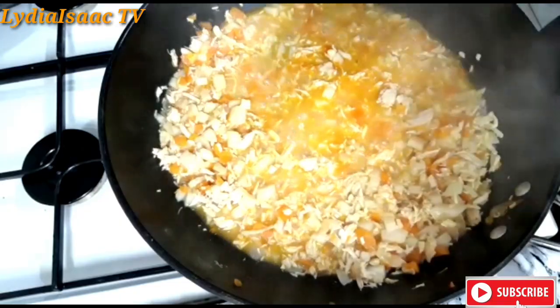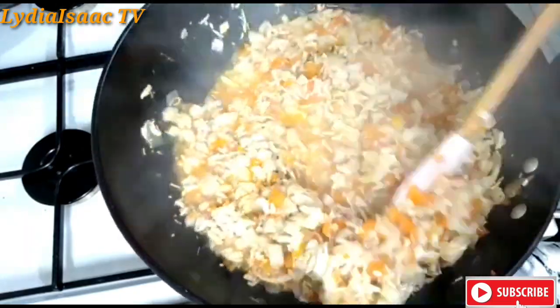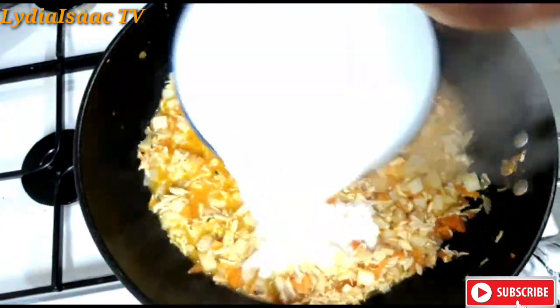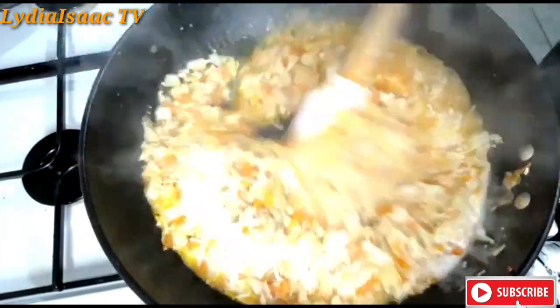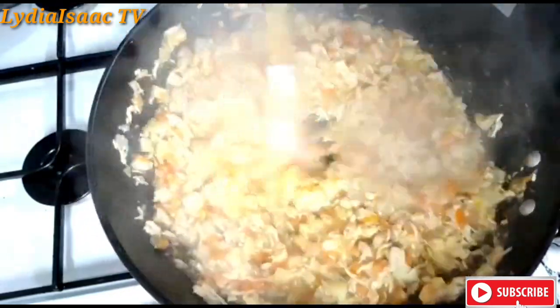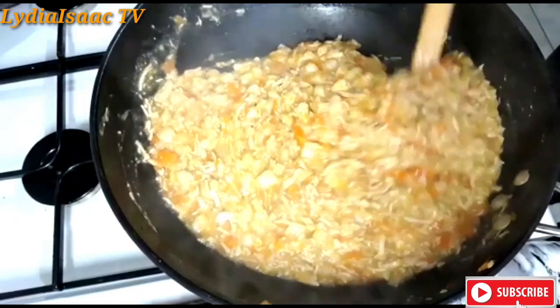So it's been cooking for 15 minutes and I'm just sprinkling in some parsley to give it that nice aroma. And I'm going to prepare my thickening, which is two tablespoons of plain flour, or any flour of your choice, and some water. I will stir it up and allow it to cook for two minutes, and that's my filling ready.